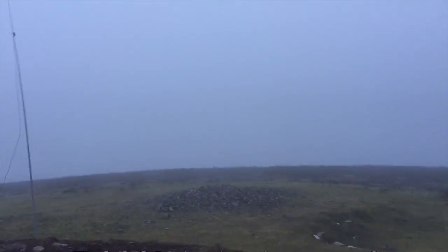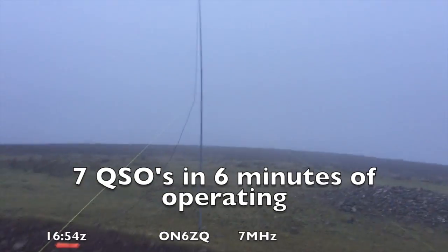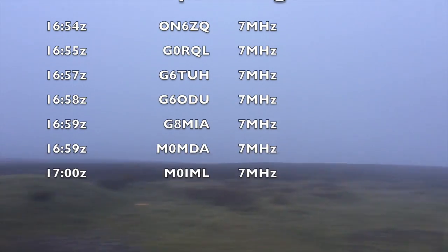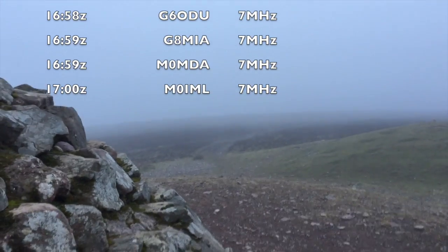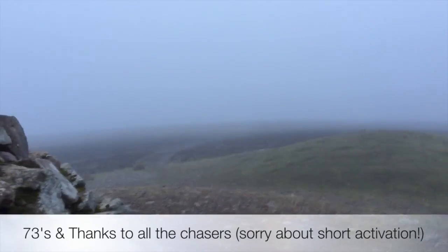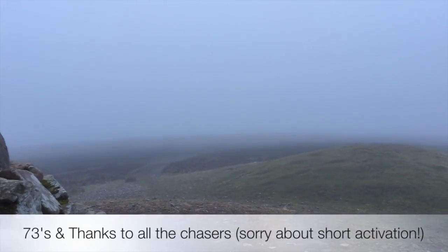I just wanted to give a quick overview of the summit. I won't be filming any live QSOs, but I'll probably add who I spoke to to the video. My main intention is to activate and then descend very quickly. 73s, M0 JCQ.